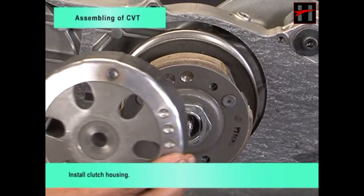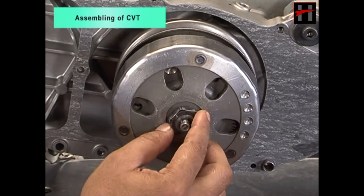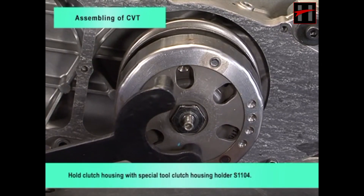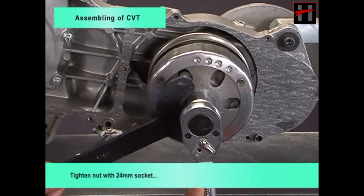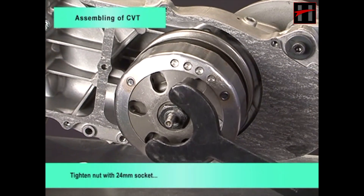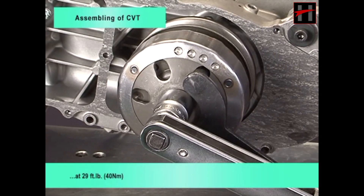Install clutch housing. Hold clutch housing with special tool clutch housing holder S1104. Tighten nut with 24 mm socket at 29 foot pounds.